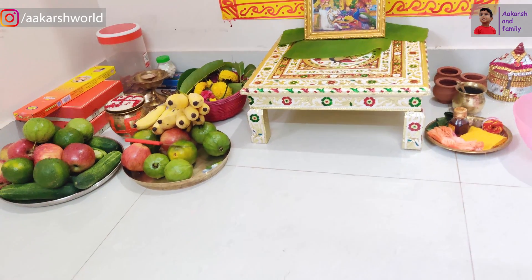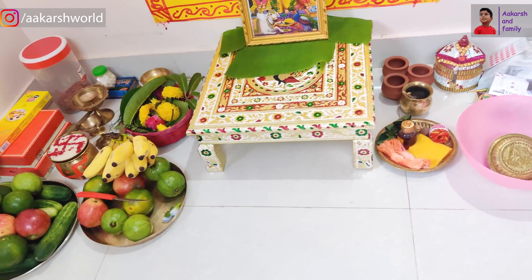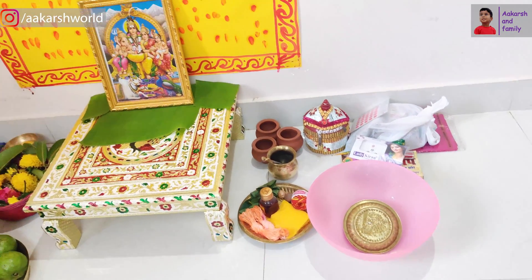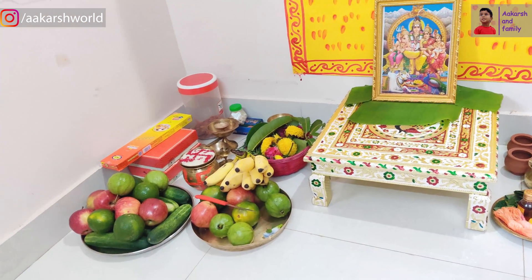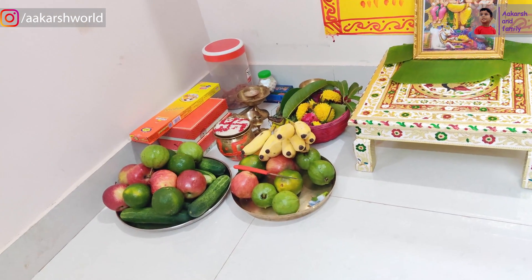I have kept all the flowers ready. Now we are ready. First of all, we have got a nail paint because it needs time to dry. So everyone wants to wait for it to dry. That's why we have got a red-colored nail paint.